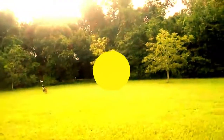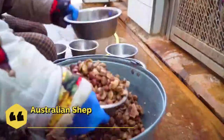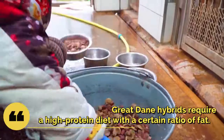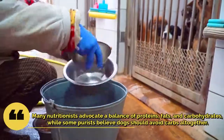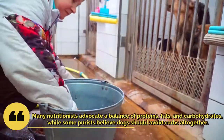Australian Shepherd Great Dane Mix food requirements. Australian Shepherd Great Dane Hybrids require a high-protein diet with a certain ratio of fat. Many nutritionists advocate a balance of proteins, fats, and carbohydrates, while some purists believe dogs should avoid carbs altogether.